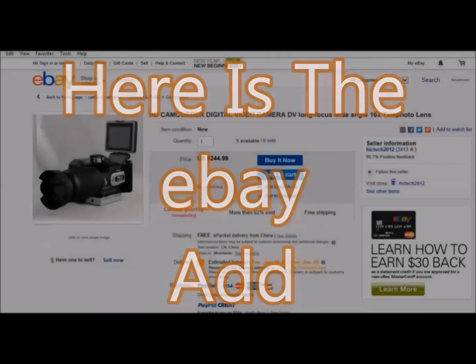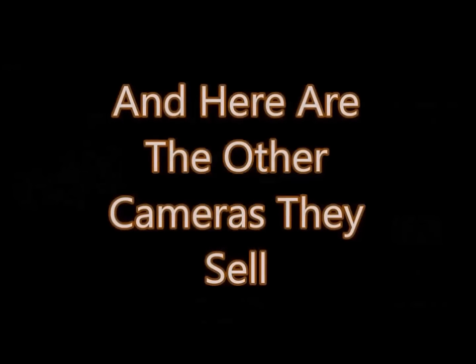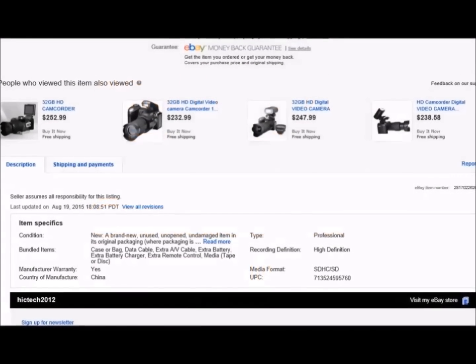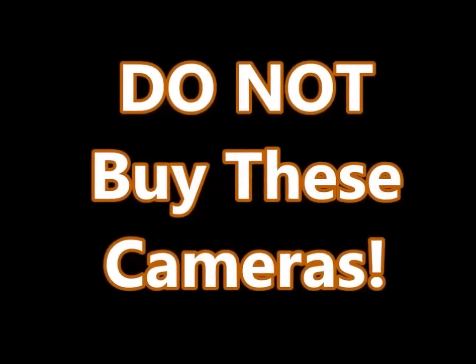Here's the eBay ad — this is what it looks like. Don't buy this camera. They also sell some other cameras which I'm sure have the exact same parts just in a different frame. I can't imagine all these cameras are any better than the one I bought. So I'm saying: don't buy these cameras, it's not worth the money. Now if it was a $50 camera I'd say you bet. If you want more information, please contact me.